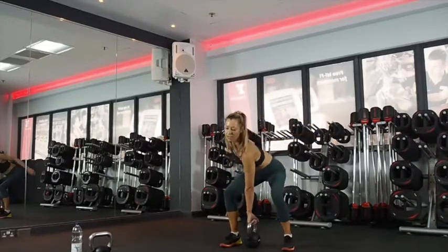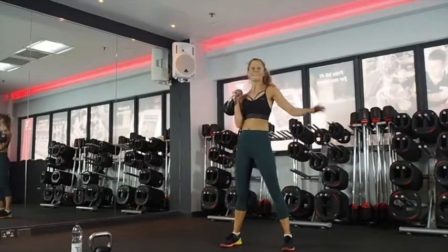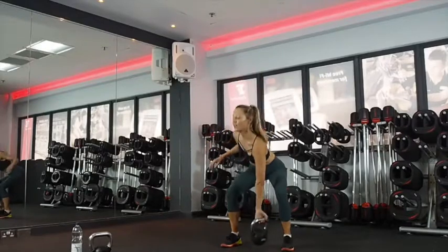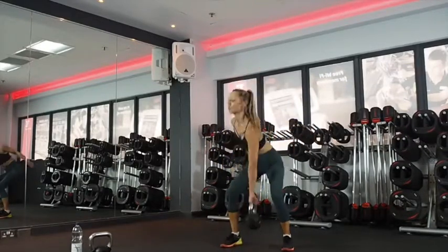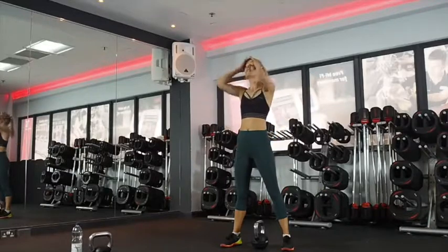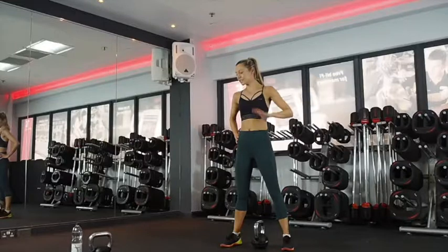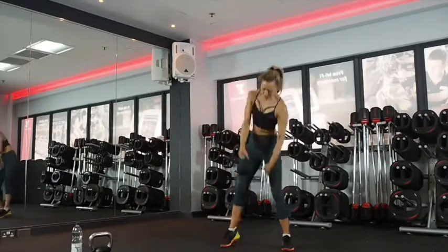Just because we're near the end, don't give up on your technique. 10 seconds — last of these. Last few reps and then you don't have to do cleans again for a while. Two, one. Good job! You've got 15 seconds rest. Ten seconds to go. Five — squat with the pulse.